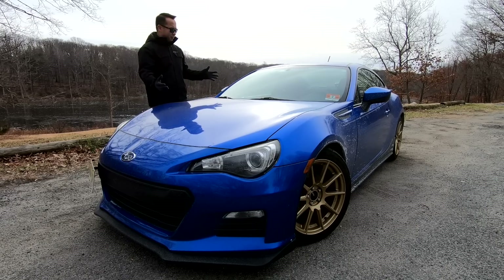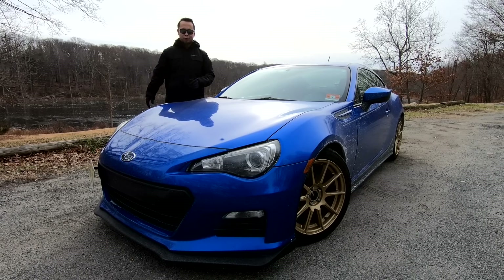I have to apologize for how dirty this car looks. This has been driving through some wintry prepped roads, so I've been driving through a lot of salt. But let's get right down to it.